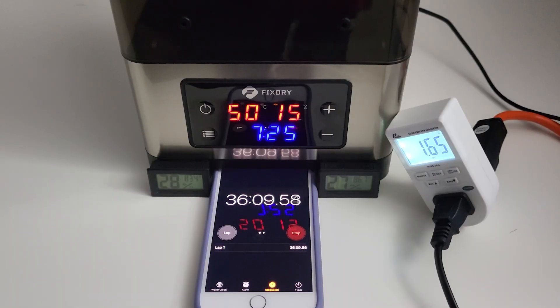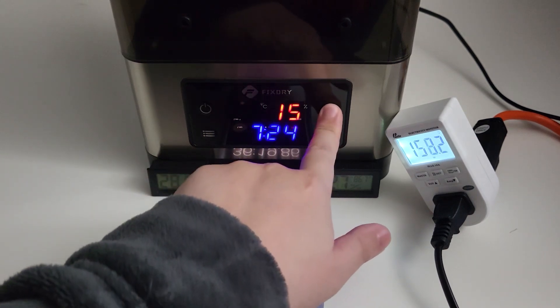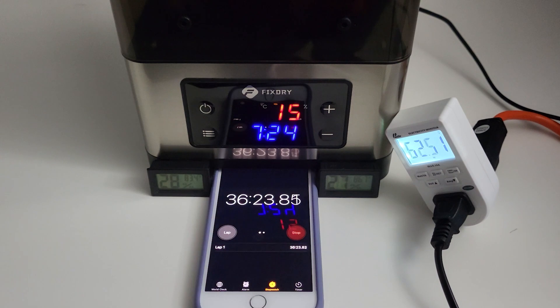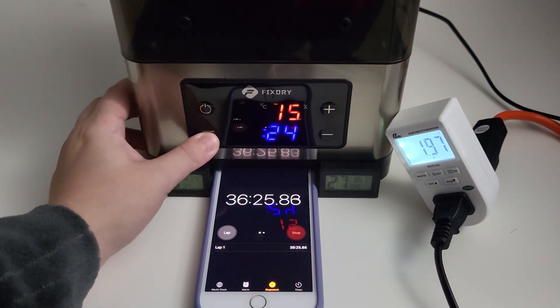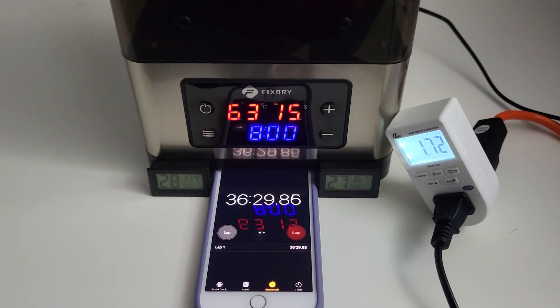I also encountered another issue: when I tried to increase the temperature after it had already reached the set temperature, the display temperature suddenly jumped to the new setting, which doesn't make sense. I will contact FixDry and report this issue. If I get more information from them, I'll update the description below.